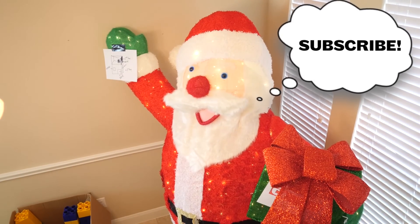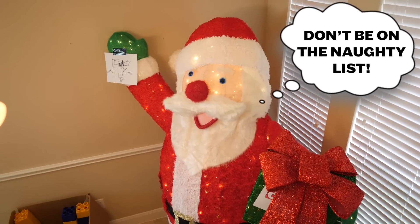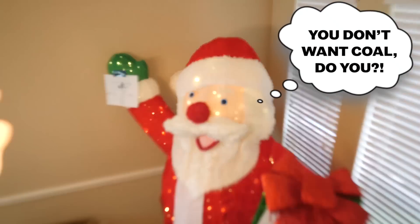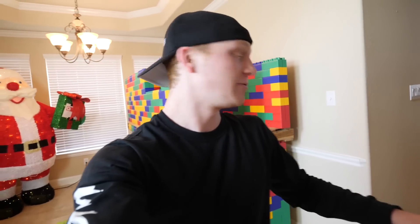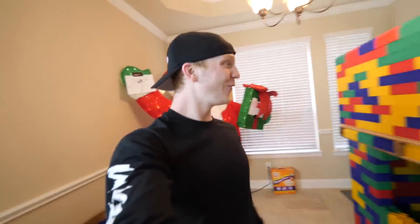I just hit my head on the ceiling! I think we have the perfect amount of Legos to finish the whole second story, but I don't know about the ladder. Santa thinks you should subscribe — you're gonna be on the naughty list if you don't, and get coal for Christmas! The second story window is turning out perfect.